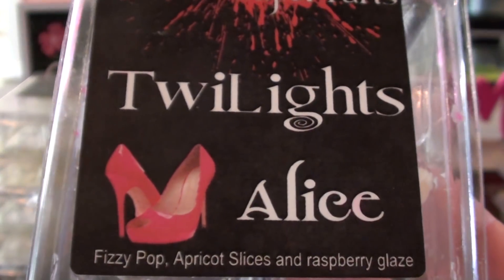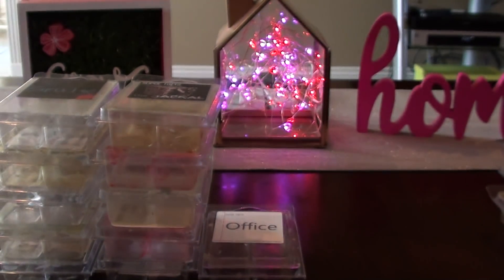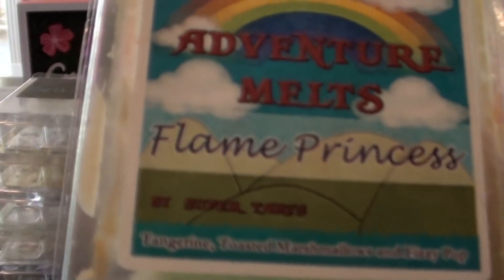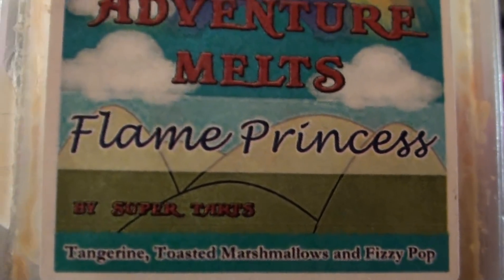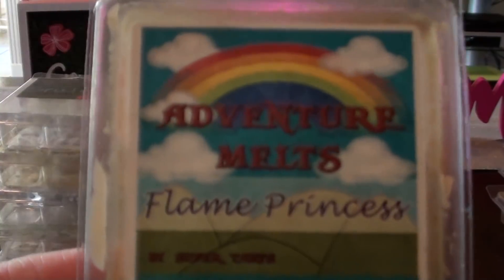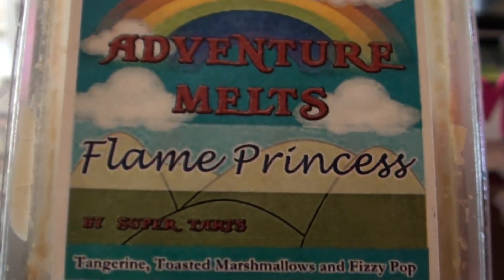Alice was another one that was pretty good, but I don't know if I need it again — fizzy pop, apricot slices, and raspberry glaze. Just a nice fruity fizzy pop, and it kind of does smell a little bit like Stark. The other one is Flame Princess — tangerine toasted marshmallow on fizzy pop. I put strong and good, tangy and sweet, and it wasn't too dominant on fizzy pop. I think actually this would be a repurchase. I'm going to put that over in the other pile — I do remember liking Flame Princess.